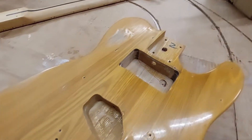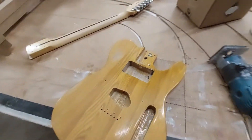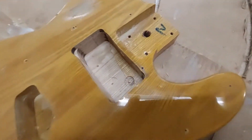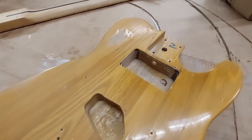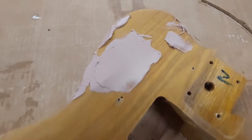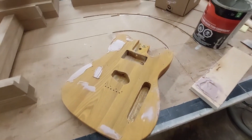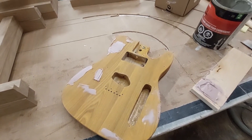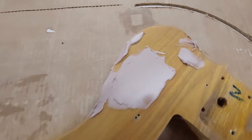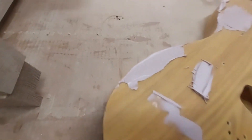Here we are with the fully routed body. It's been roughly scuff sanded, and the next order of business is to fill all of those gouges and scratches and nicks, which I'm doing with a body filler called Bondo. This is usually used for automotive fixes, but it works really, really well for wood and, as you can see, guitars. It's not very pretty when it goes on, but all of this is going to come out in the wash once it's sanded back and refinished.